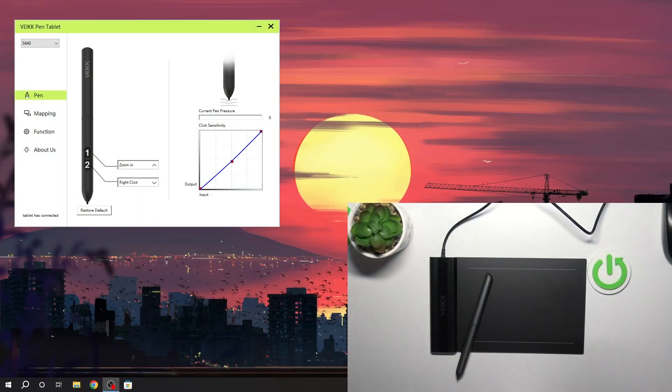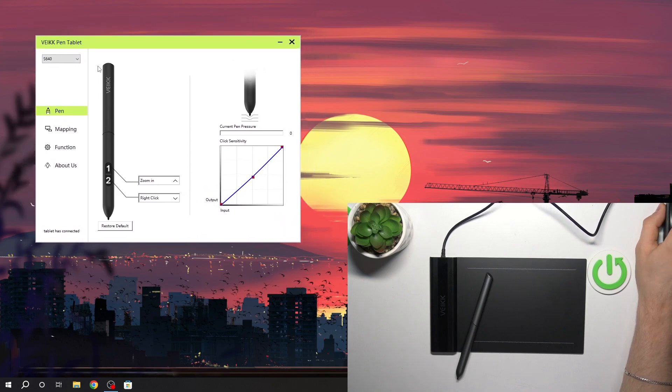So of course you need to download the drivers for this device and connect it to the PC. Then you just need to open the Wake pen tablet driver application. If you install the driver, this application will be downloaded automatically.